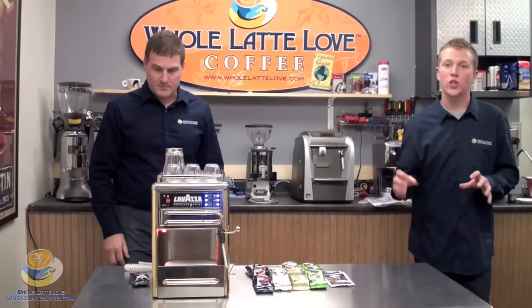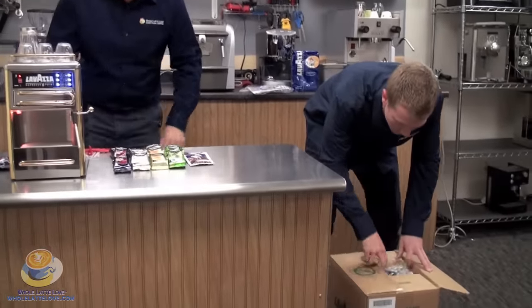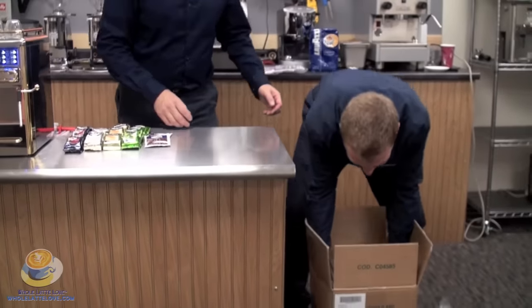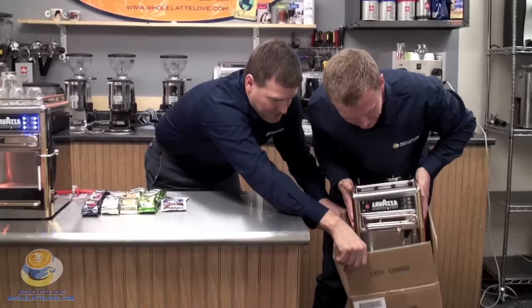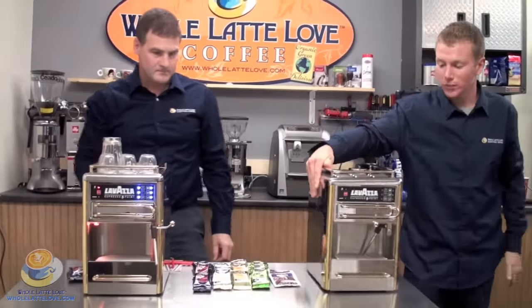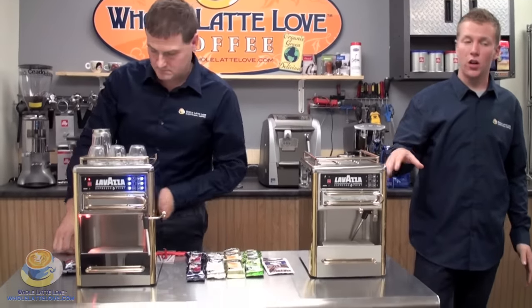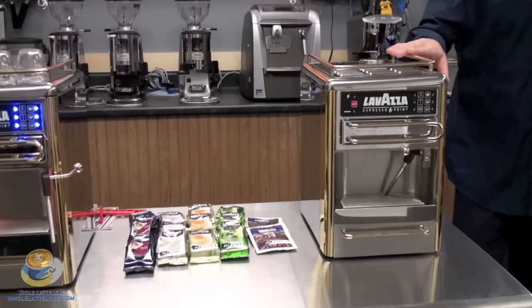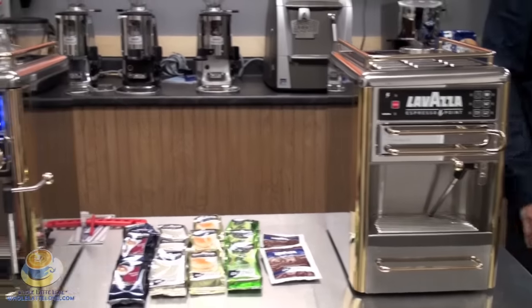Alright, let's take a look at what the machine is going to look like when you get it at your house and take it out of the box. It's a heavy machine, weighing in at about 27 and a half pounds. Very sturdy, it's not going to go anywhere. The dimensions are 14 and a half inches tall, 9 inches wide, and 12 inches deep. So fitting this on your countertop should not be an issue, even with the cup rack.